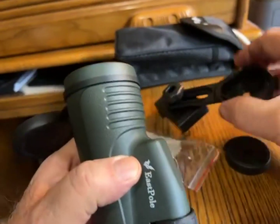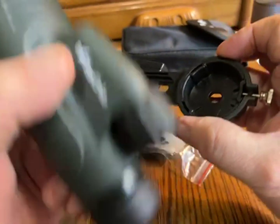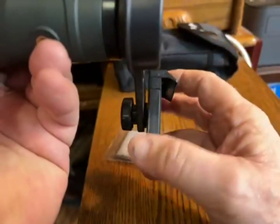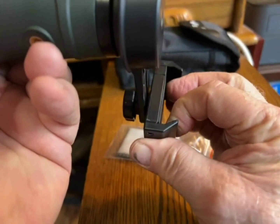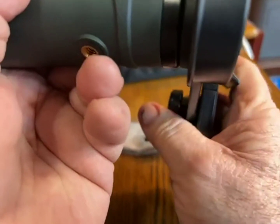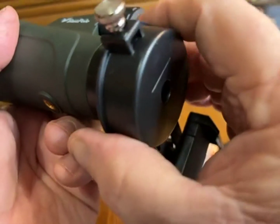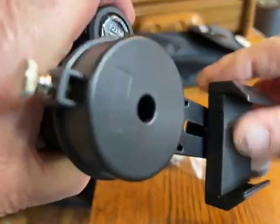It also comes with this kind of kooky device — I say kooky, but I did get it to work. You put it on the end and tighten it up, and on this end there's a clamper for your phone. You clamp it on your phone and lock it in place, and you can see through it.